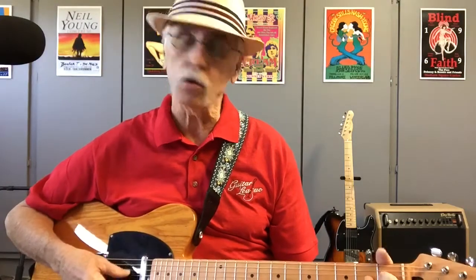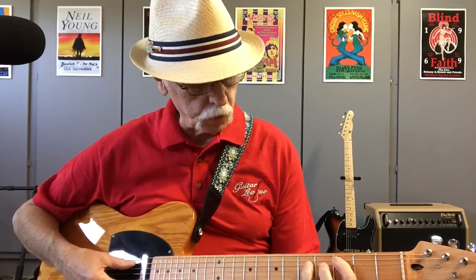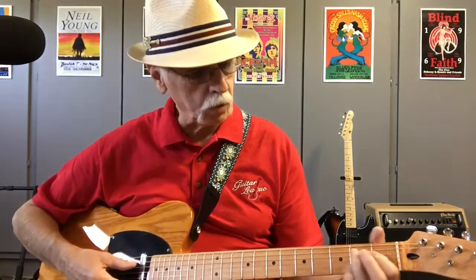The reason this works is these notes are all a minor third apart. Like a power chord — a C power chord has a root and a fifth, and it's not major or minor, it can be similar to either one. Well, this is the same concept here. These are not really major or minor either — they're a minor third apart.